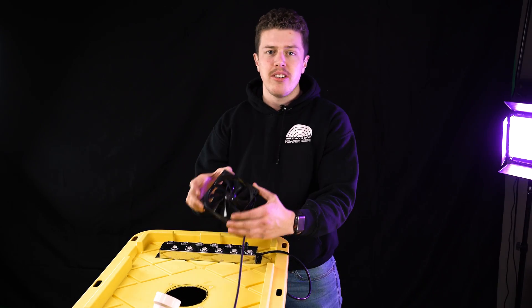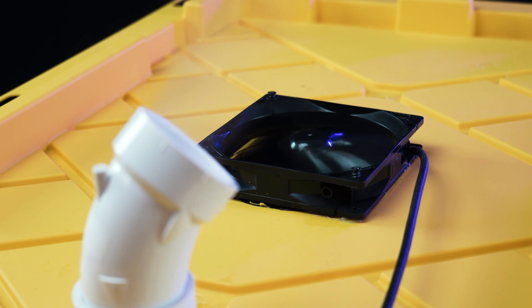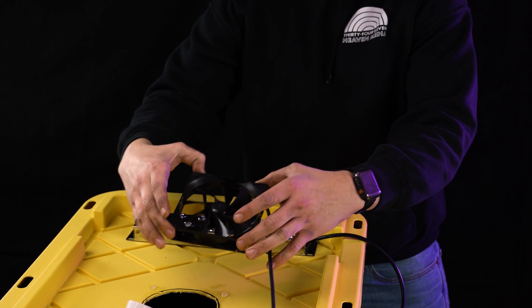Part two: to get this mist out into the atmosphere, we utilized a computer fan which is much bigger than the standard fan that you would have on your home humidifier.